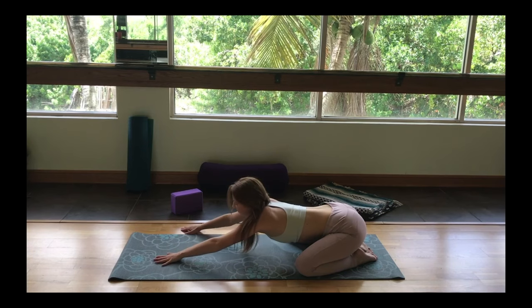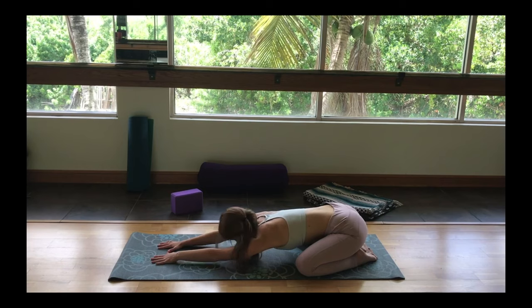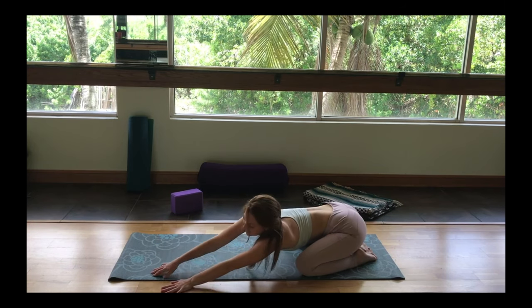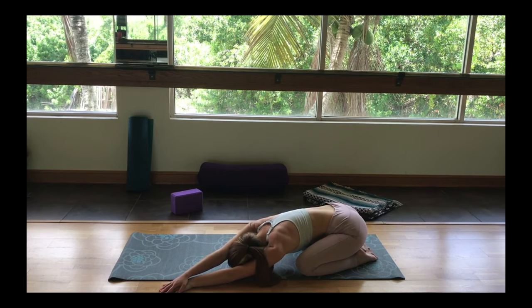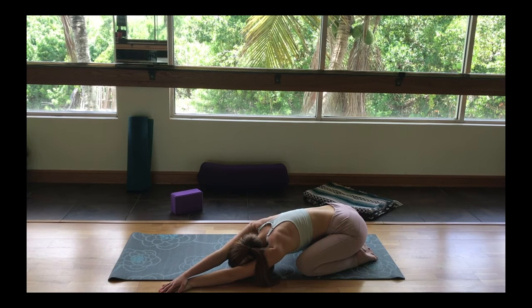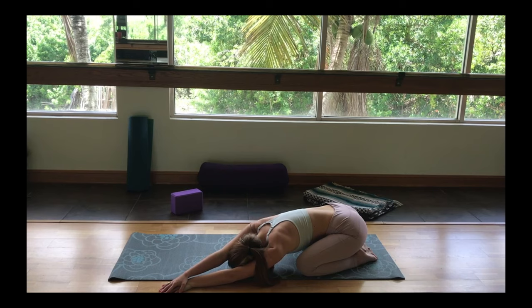Good. Then just walk the hands to the center, and gently walk them over to the left side of your mat now. Stacking your right hand on top of the left, sending the breath into the right side ribs now, allowing them to become wider. I like to imagine the ribs are like an accordion and you're just filling them up with breath.